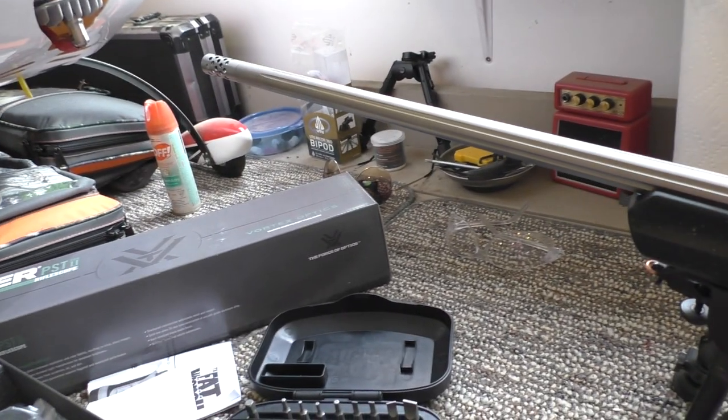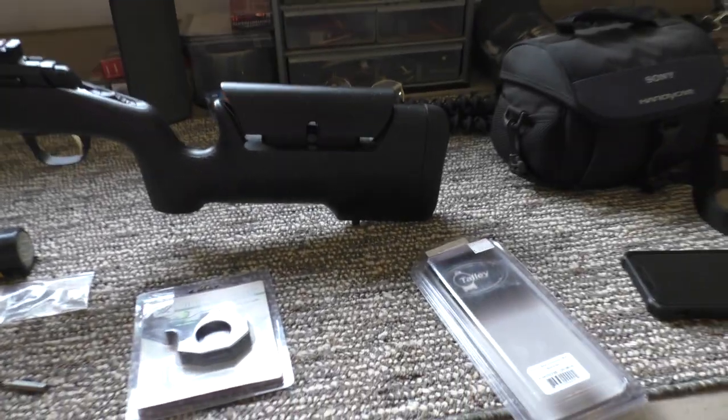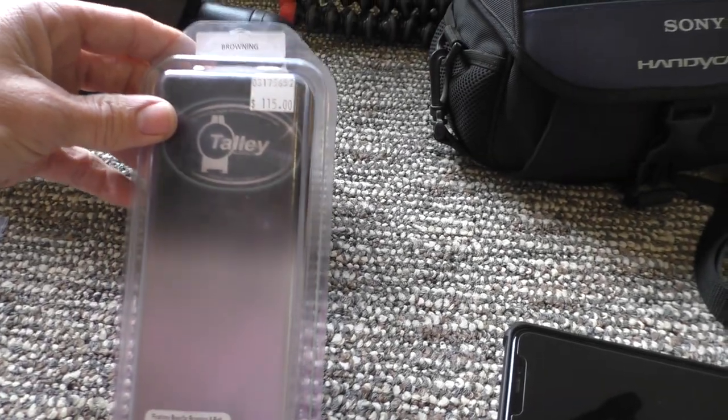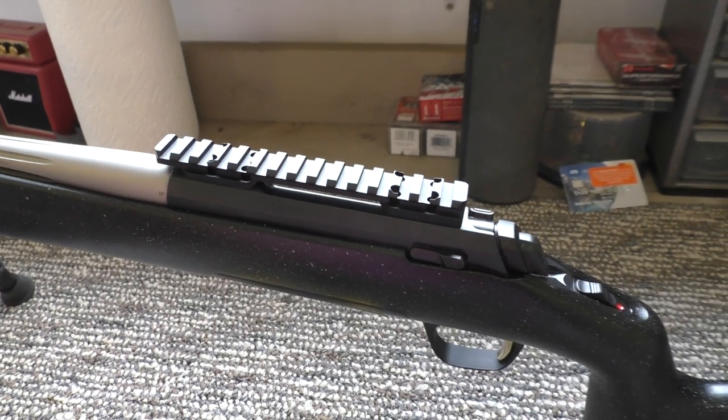Finally got everything I need to get my Viper PST Gen 2 scope mounted to my Max long range. I was waiting on a base — they had ordered me a long action base, so I had to get a short action 20 MOA base, which is just sitting there, so I'm going to put that on first.